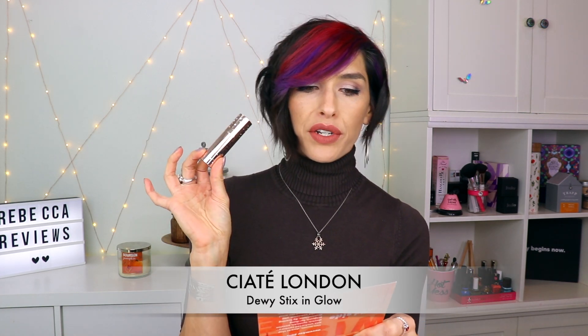Jumping into this, the first product is Ciate London Dewy Sticks in Glow. This is a product that I did not think I was going to like, and I actually love. It almost looks like a giant lip balm and actually kind of feels like one. The color says translucent but it has kind of a white cast — I put it on my lips and it looked like I had white shimmery stuff all over them. I do have it on my cheeks, which I applied this morning — it's now 3:17 PM.